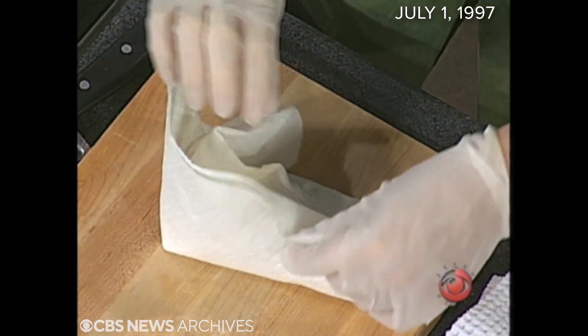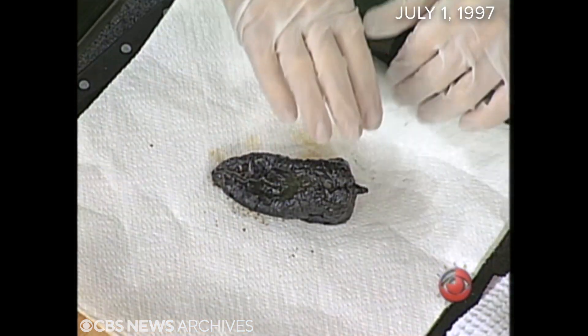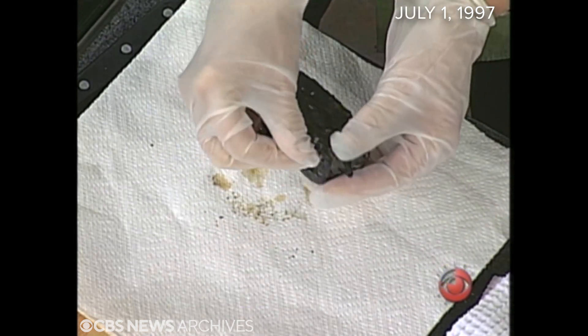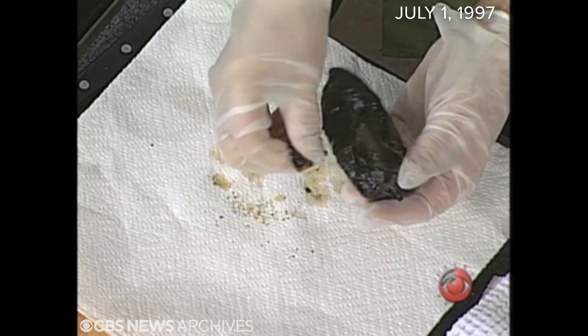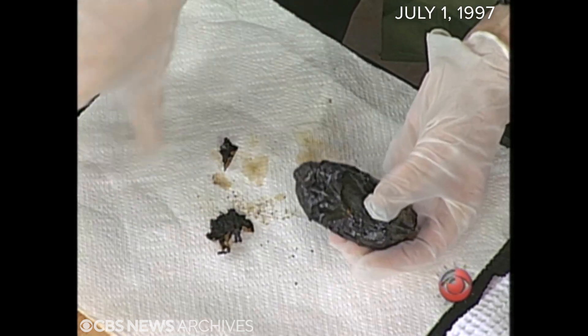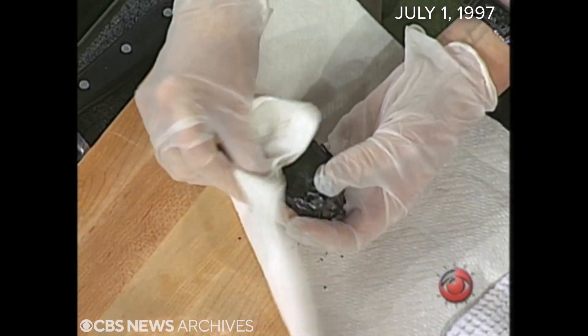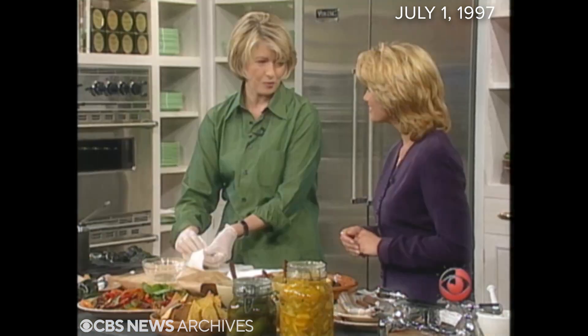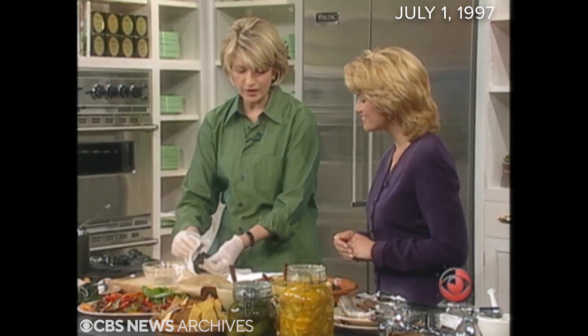After it's sweated — what does that mean? It loosens the skin away from the flesh of the pepper. Then you just peel off the skin. See how it comes off? It's easier with gloves. If you use the paper toweling, you can just pull the skin off with the paper towel. Never, never run it under running water. A lot of recipes say to do that, but you're taking away all that amazing roasted flavor.